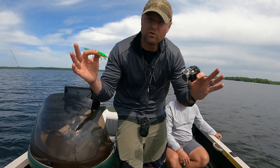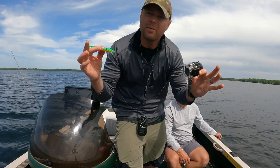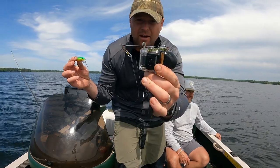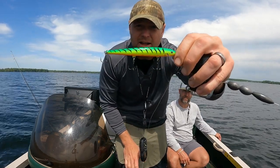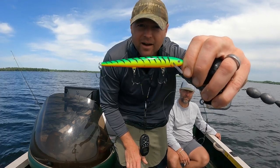Every time I go fishing I cruise over this what looks like a school of fish on the sonar and I wonder man what's really down there. Today I'm finding out. Broke out the old homemade underwater fish cam, throwing the original floating Rapala on there in Fire Tiger and we're just gonna troll around and see what's down there.